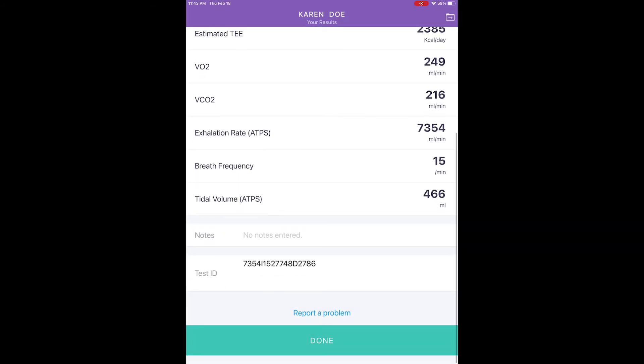Once the measurement is performed, there is a Notes field in the Optional Text Entry field to enter any pertinent information. It is important that once all the information is revised, you press Done to record the measurements in the records.